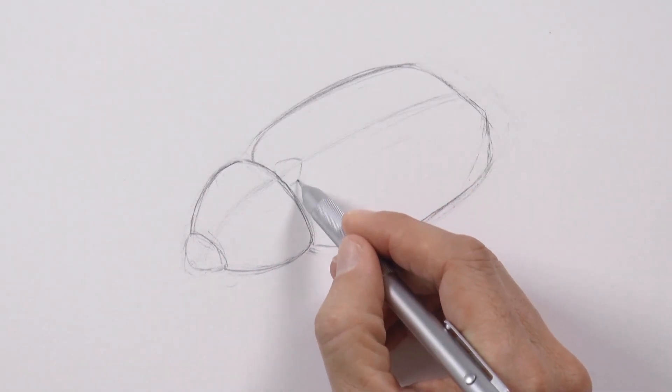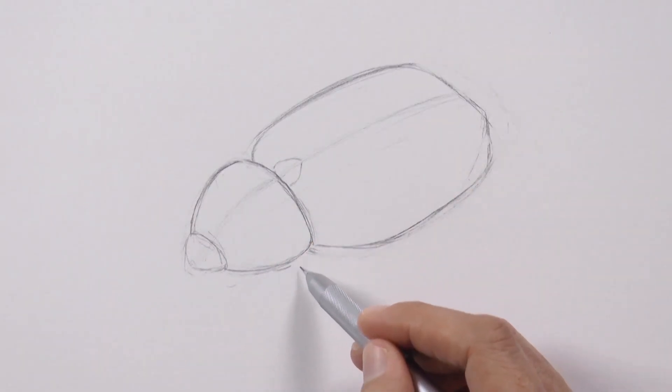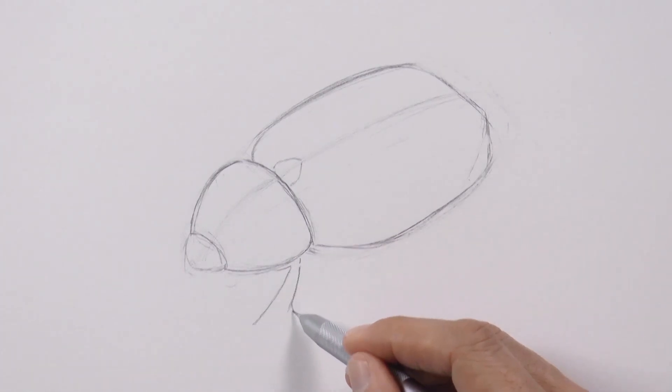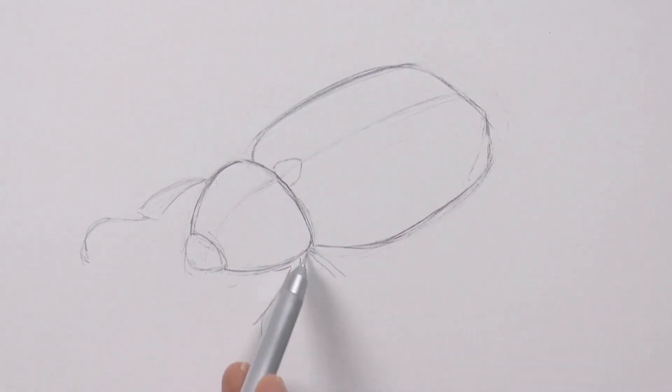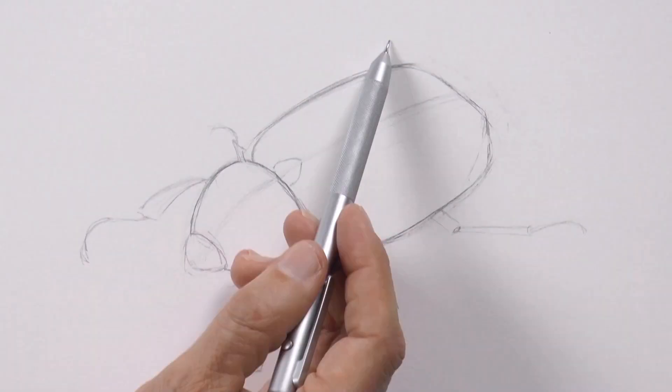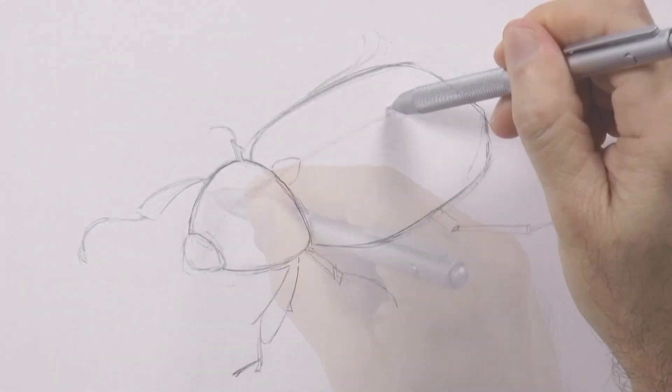Once we have the general shapes we begin doing some detail. We mark the front legs which are wide in some parts and thinner in other ones, the ones in the center and the rear ones — they have six legs.